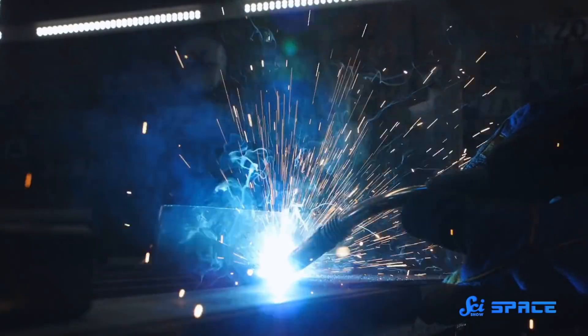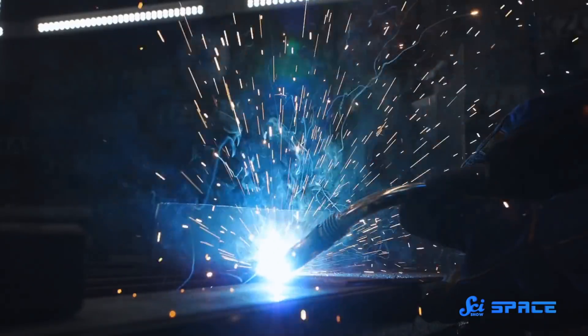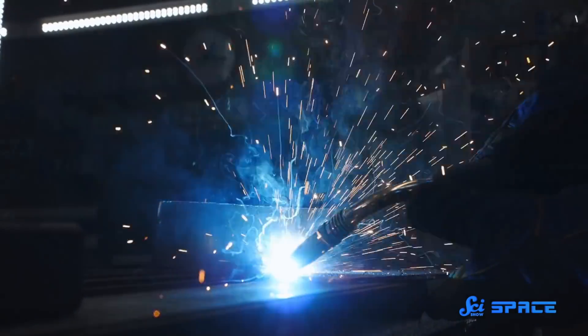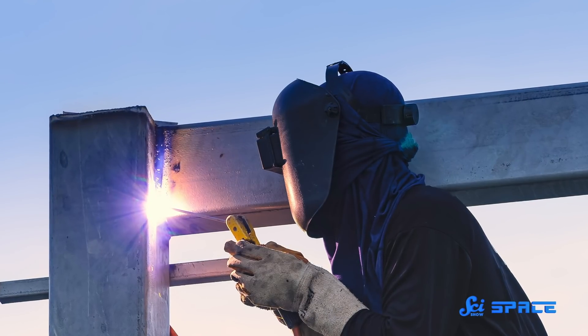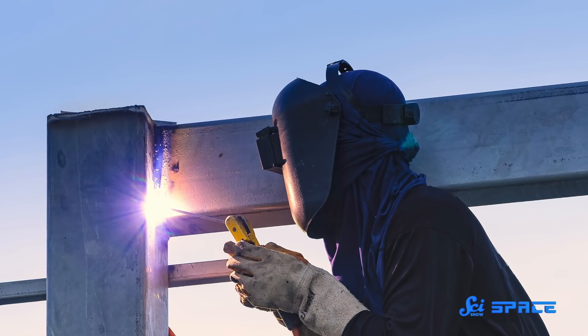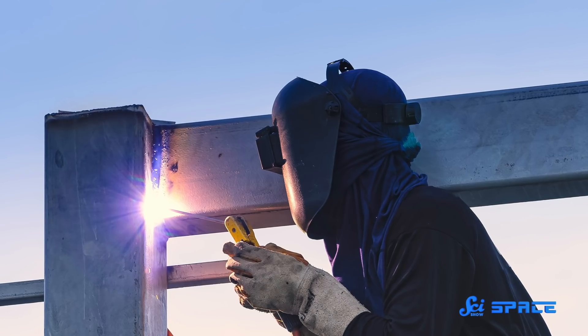Now, when you think of welding, you're probably thinking of red-hot metal and sparks flying, because here on Earth, that is how welding is usually done. Basically, you put two pieces of metal together and heat the ends until they melt and mix together, and when they cool, they solidify as one piece.